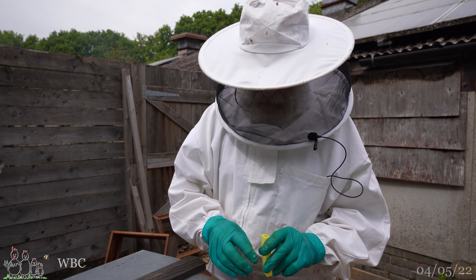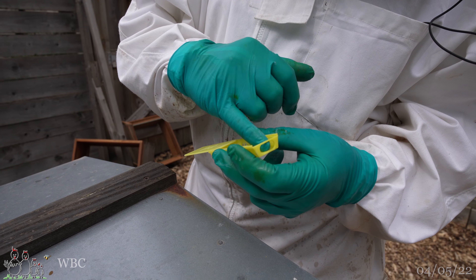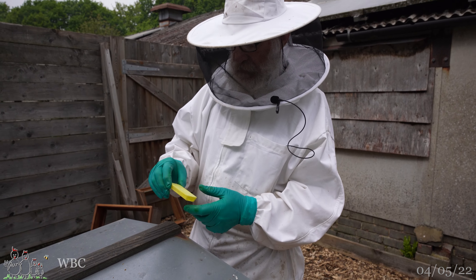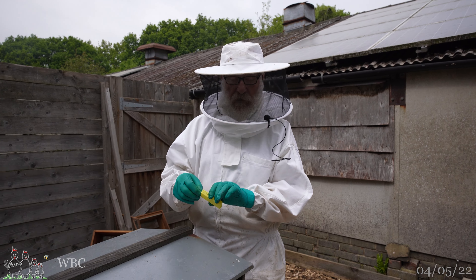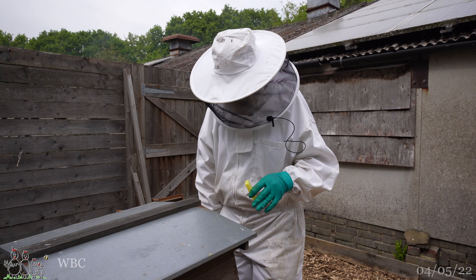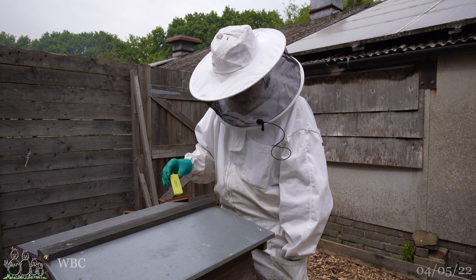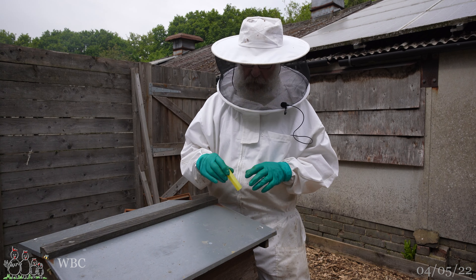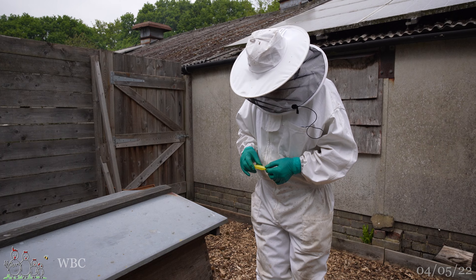She can't get out and they can't get in until they've eaten the fondant through this slot here. When that's happened the queen can toddle through that hole and out of the exit hole and start laying eggs. The idea is we'll hang this vertically between a drawn frame and a frame of foundation, so the queen will come out immediately onto a drawn frame and hopefully start laying eggs more or less immediately.